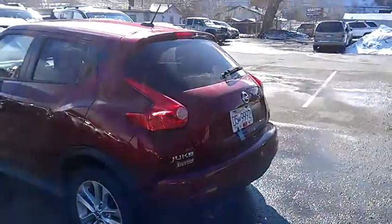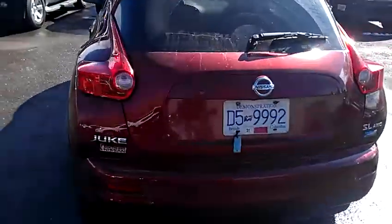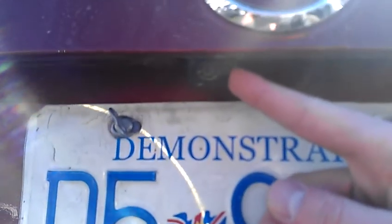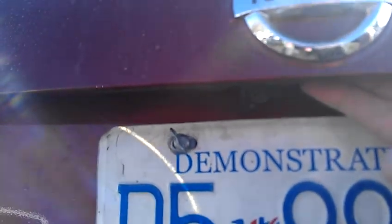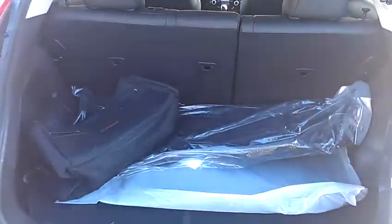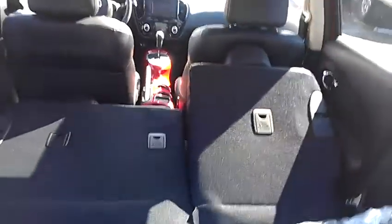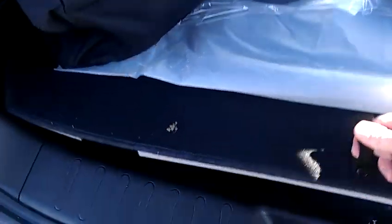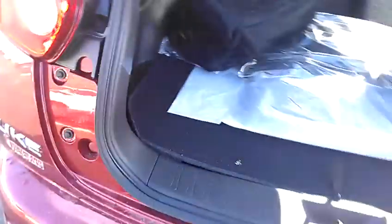Starting at the back, we have a rear view camera so when you put it in reverse, the screen up front will show you what's right behind you. Lots of room for cargo in the back, comes with these nifty 60-40 split seats. They go down all the way — the headrest is just in the way right now. Under this floor mat here, you've got your spare tire and some more room for storage.